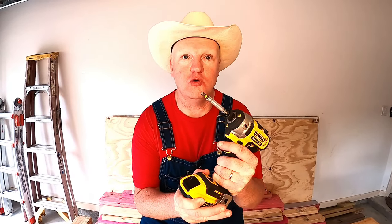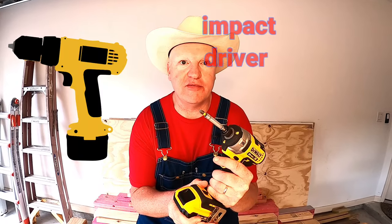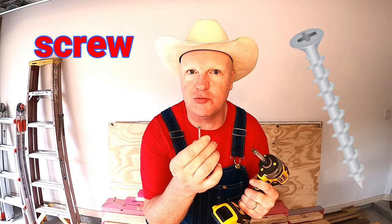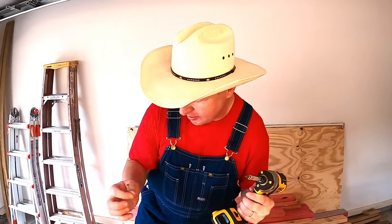Our next awesome power tool is what you call an impact driver. You may have seen something like this — have you ever gone with your parents to a tire shop and heard that thing that goes zzzz? Well, it's used for tightening and loosening bolts and lug nuts on all kinds of stuff, so you can change tires and build all kinds of things with it. You guys want to check this out? I have this awesome screw right here and we're going to drive it into a piece of wood.